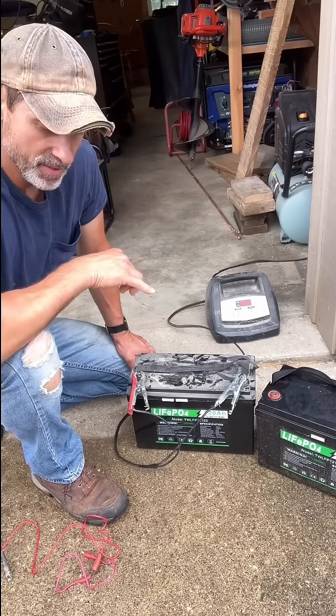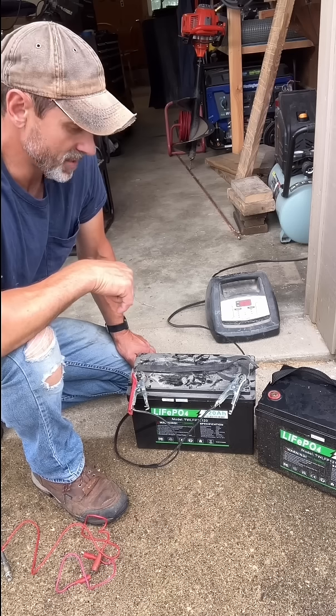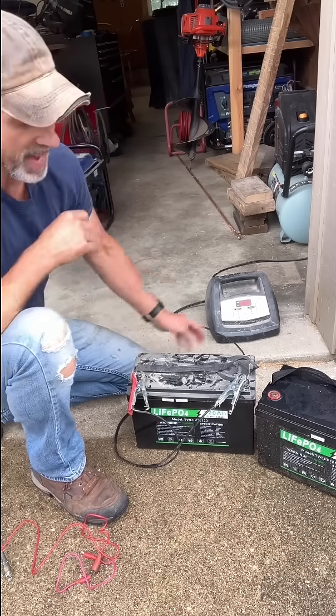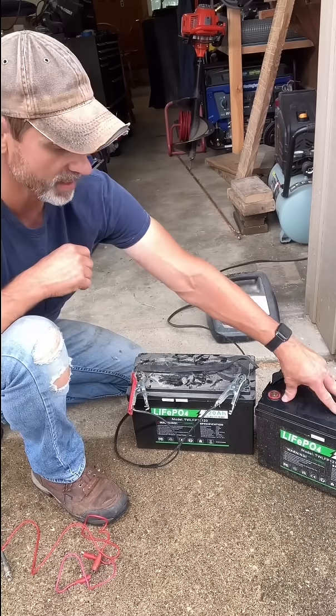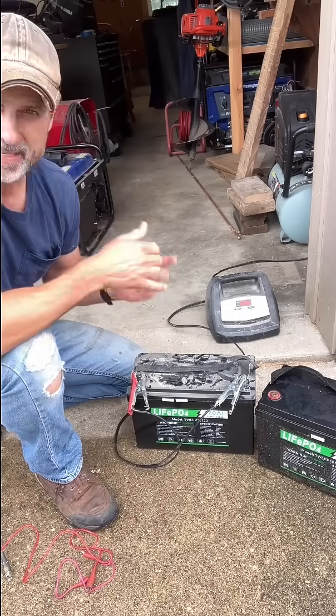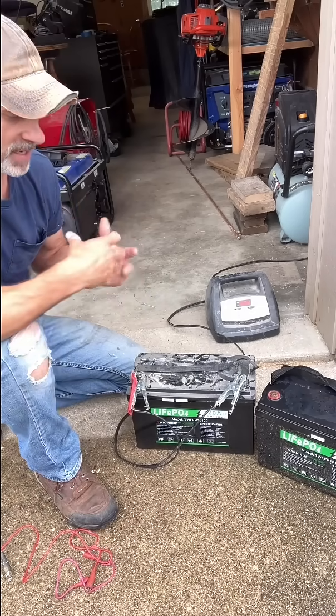But I saw a little tip on YouTube — I'll link the guy in the description — and he gave three options of ways you can jumpstart these batteries. What happens is, if it gets too low in voltage, there's a circuit board in here that will not allow it to charge if it doesn't have any voltage. So you have to kind of jumpstart it.